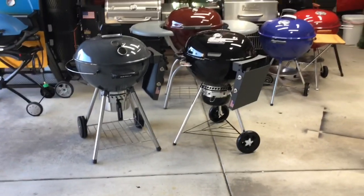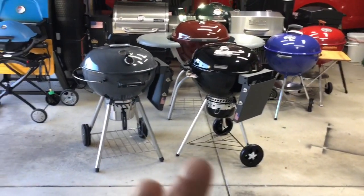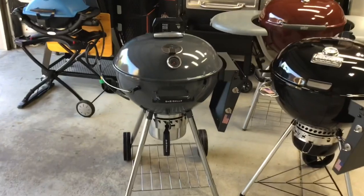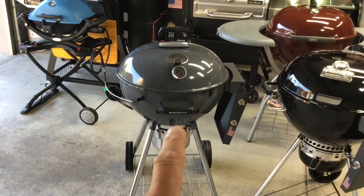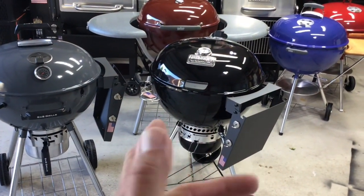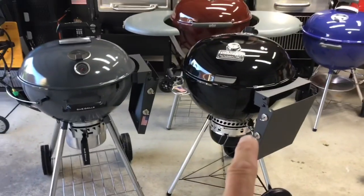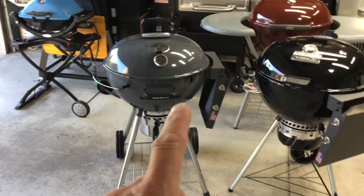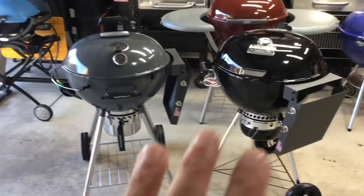Hey folks, welcome back to Old Man in the Land of Grills. We're doing a challenge cook today. A lot of you have asked for a challenge between the 22-inch S&S Grills kettle, which is new to the market, and the new Weber Master Touch Premium. I've done some mods to the Weber - I've taken a shelf off the S&S Grill and put it on the Weber. Check Tom Horseman YouTube for that.